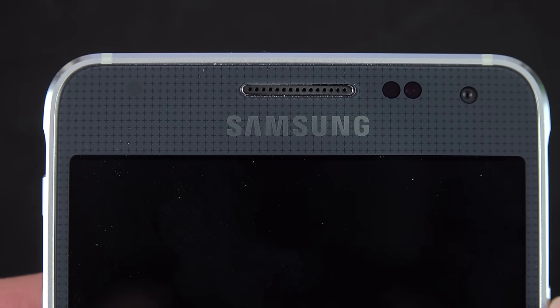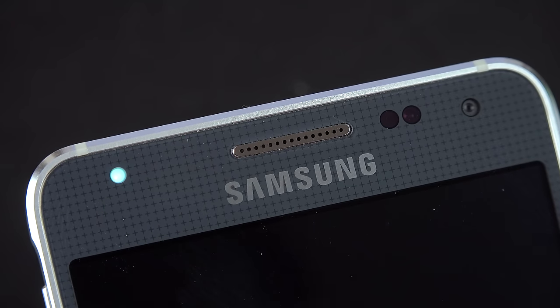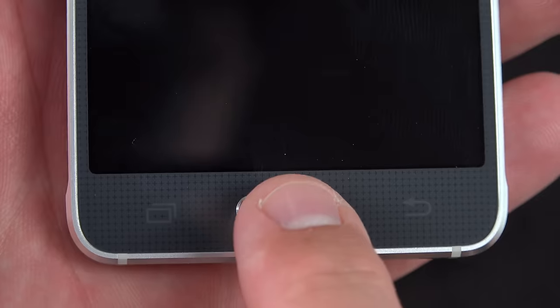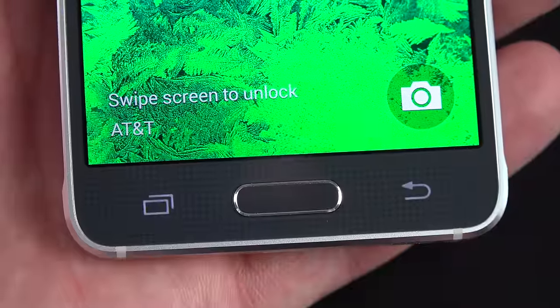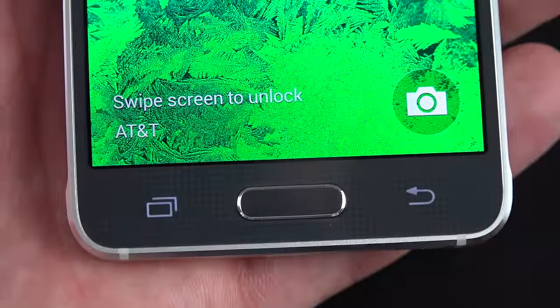Toward the top of the phone, you'll find your LED notification light, the earpiece, a front-facing 2.1-megapixel camera good for 1080p HD video, and your proximity sensor and ambient light sensor. At the bottom, we have our home button which integrates the fingerprint scanner, backlit capacitive Android keys for recent apps and back — and they do have dual purposes which I'll explore in this video.